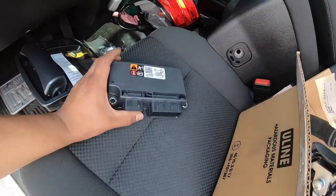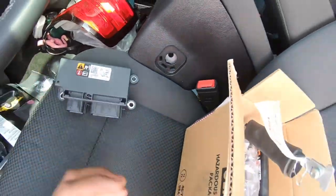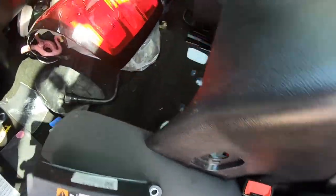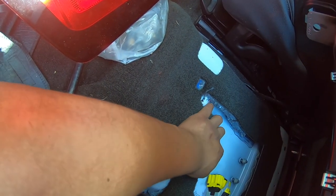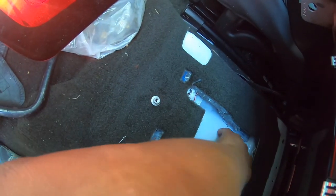We're going to start off by reinstalling the module — just put it back in the same place you took it out from and put the three nuts back. Just remember to keep the battery disconnected while doing all this.